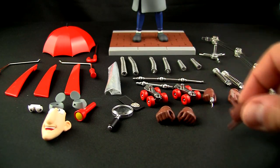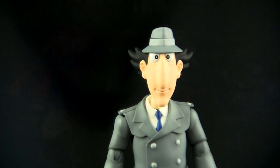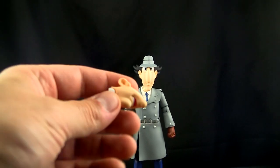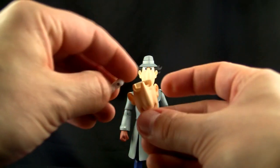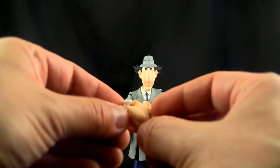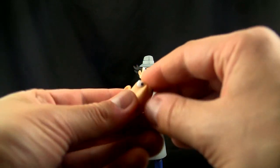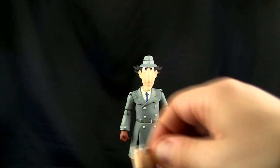We also get a spare face with replaceable eyes, his hat pieces, top flashlight, working magnifying glass — I'll show you that, which is kind of cool. We've got a badge, a little wallet with a badge, working roller skates. We also get alternate hands for holding the handles, his telephone hand so you can make calls, his tool hand, and a regular pointing hand.